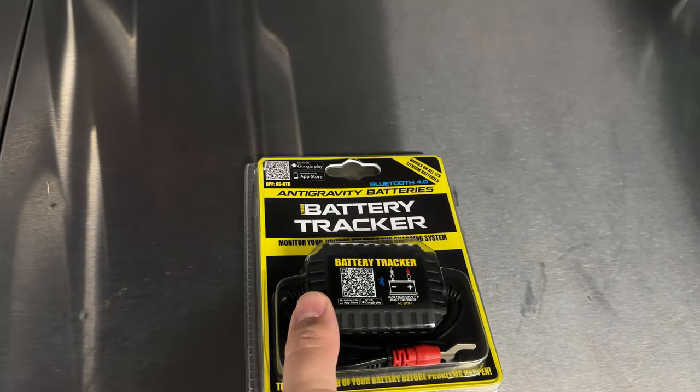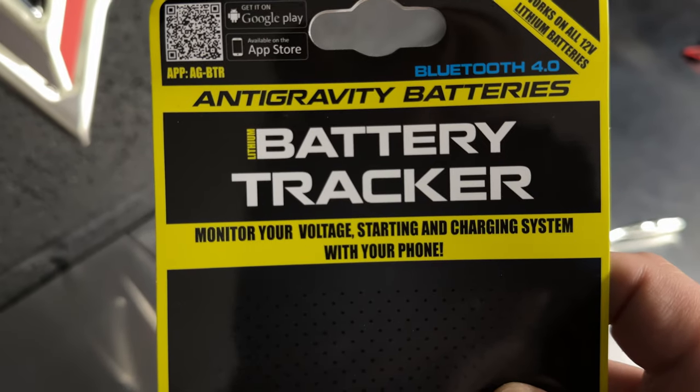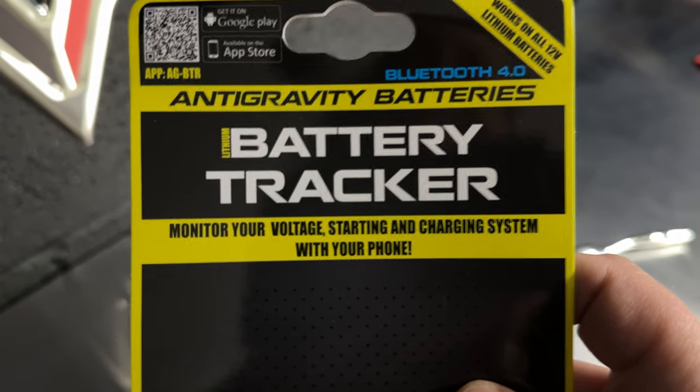This is a battery tracker from Antigravity Batteries. It says: monitor your voltage, starting, and charging system with your phone.